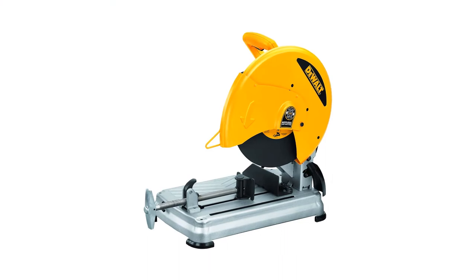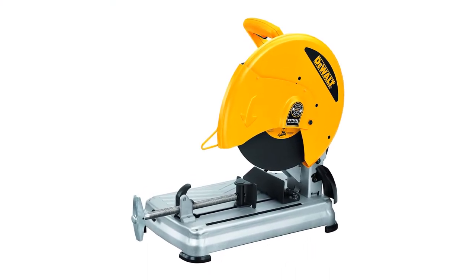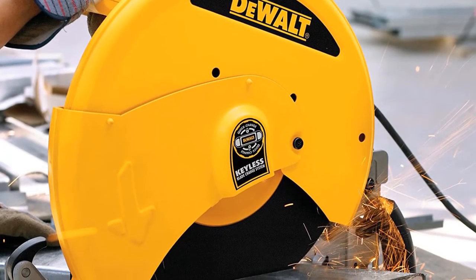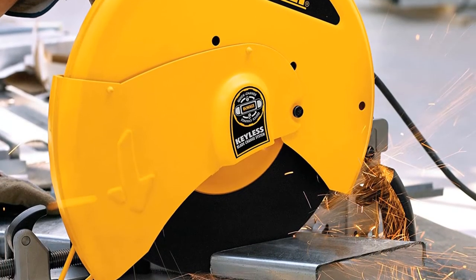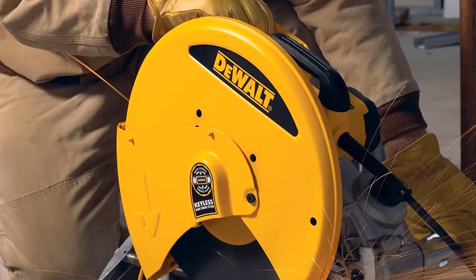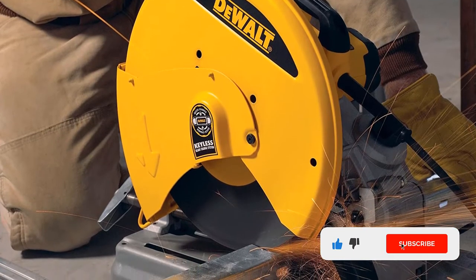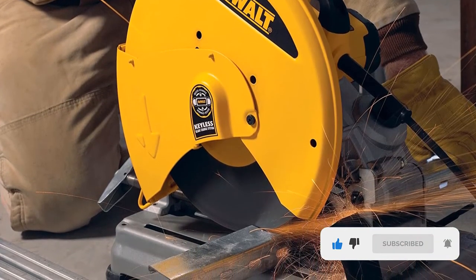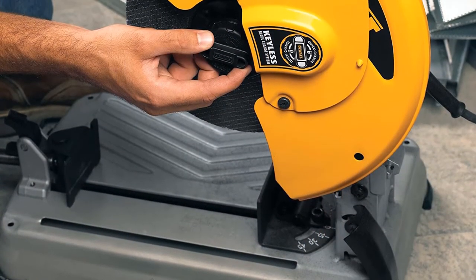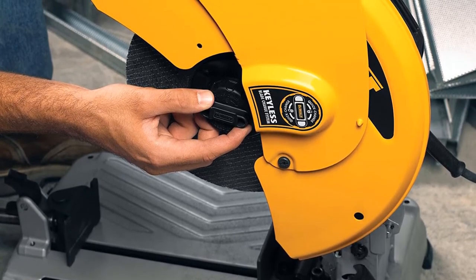This best dry-cut metal chop saw is built for stability and ease of use. It is lightweight, portable, and preferred by both home users and professionals for its ease of use and security features. It is essential to use safety gear when working with any of these metal chop saws, regardless of their built-in safety features. The ergonomically designed handle makes it comfortable to use. Finally, it includes a three-year limited warranty, a one-year free service contract, and a 90-day money-back guarantee.